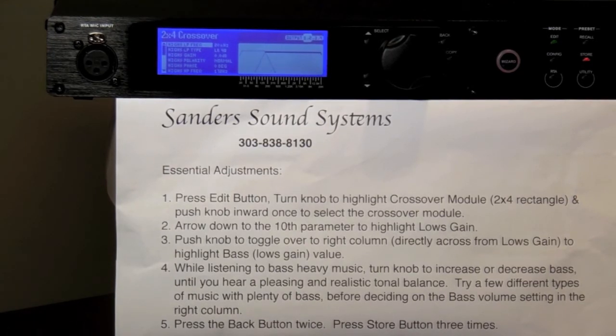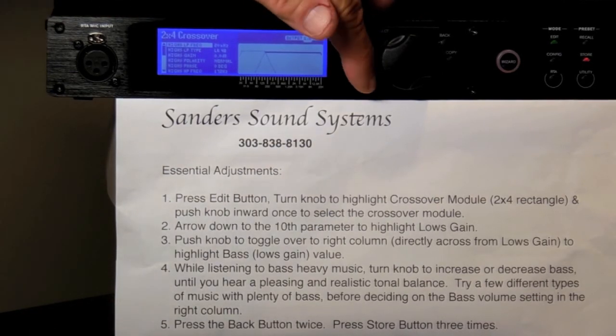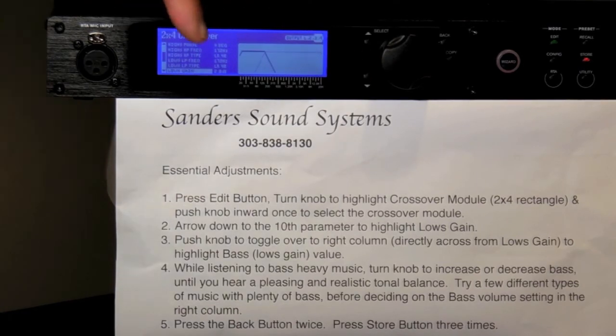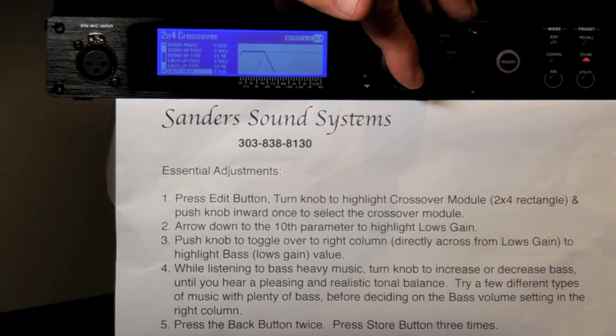Next, press the down arrow button until you've highlighted Lowe's Gain in the left column. It is the 10th parameter, so starting at 1, press the down arrow button 9 times: 1, 2, 3, 4, 5, 6, 7, 8, 9 — 10th parameter. Once you've highlighted Lowe's Gain, press the large round knob inward once to toggle over to the right column, where you will adjust the value for your Lowe's Gain and overall bass volume.